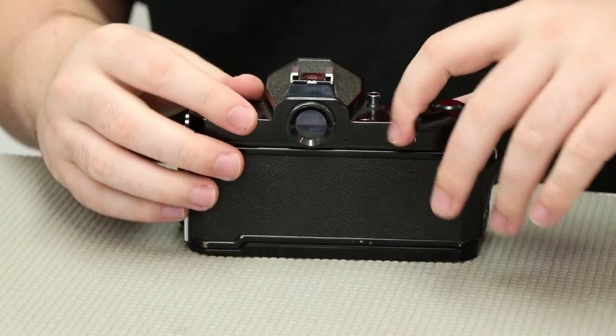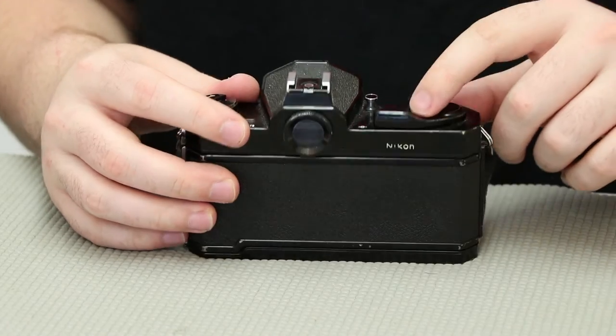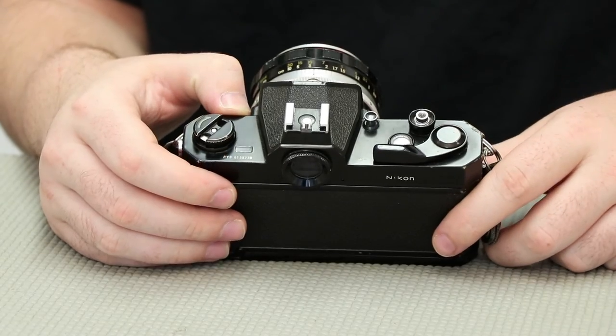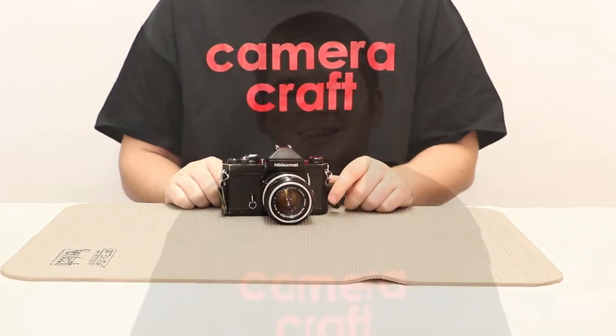We're going to close this up for the next step. You want to fire off shots until you get to about zero — it should take you three or four shots and then you're good to go. So that's how you load film. That was another Camera Craft Tip video. Thanks for watching and hope you enjoyed. We'll see you next time.